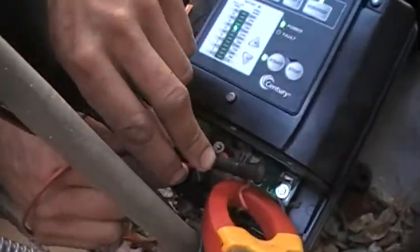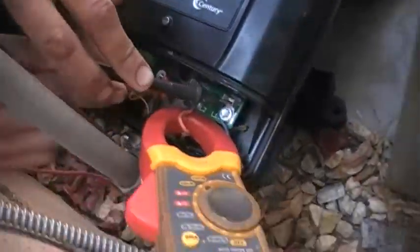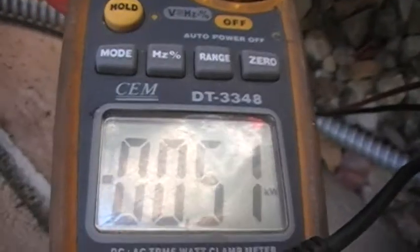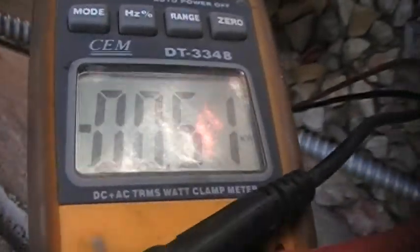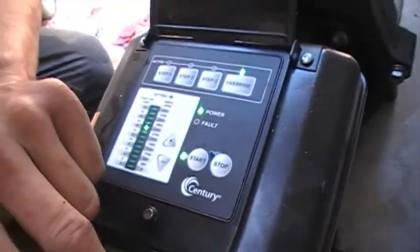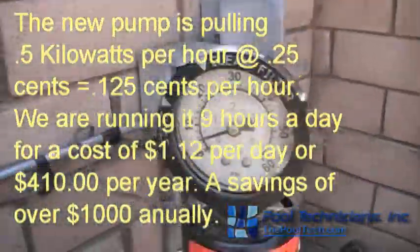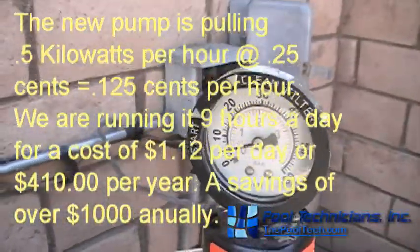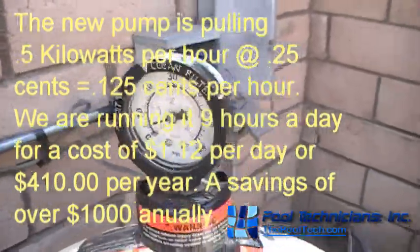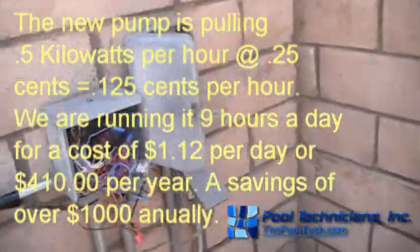We're running at 2,350 RPMs, and wattage on this one we're running about 510 watts — so about one-fourth, more than one-fourth of the electricity. We've got decent flow. We've cut the pressure down on the filter to about four to five PSI. Less restriction means less friction, means more efficiency.